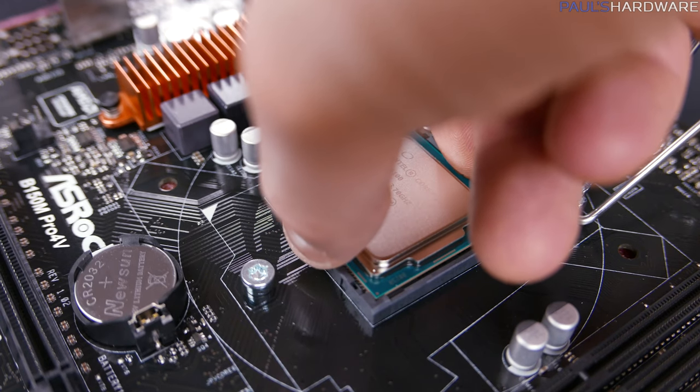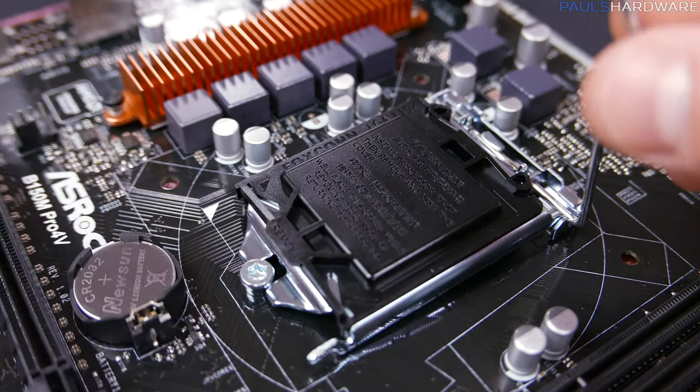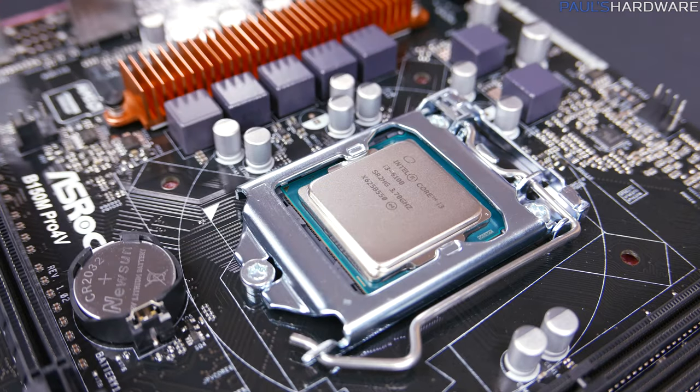Once it's in, don't push down. Just give it a very light jiggle to make sure it's settled, then close the socket lid, then push down the lever all the way back into place — note that it might take a little bit of pressure to do that. The socket cover will pop off, and the CPU is installed.